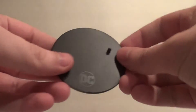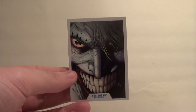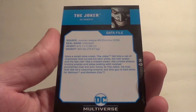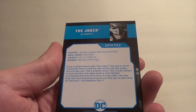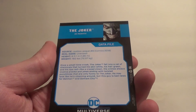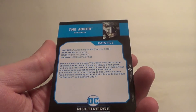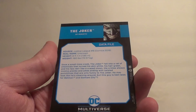First I'm going to show you his accessories. He comes with the same two things that every one of these McFarlane Multiverse figures come with: a DC stand — it's the same stand for every figure in the line — and a trading card with comic book art on the front, and stats on the back. This is him from Justice League number 8. Height: 6'1". Weight: 160 pounds. Once a small-time crook, the Joker fell into a vat of chemicals that turned his skin white, his hair green, and his lips red like a crazed clown. His crimes always involve pranks and jokes, ending with twisted punchlines that are only funny to the Joker. He may look like he's clowning around, but this guy is bad news for Batman in Gotham City. Very cool.